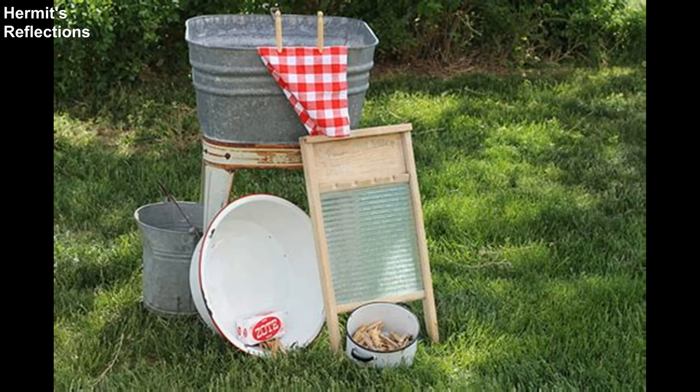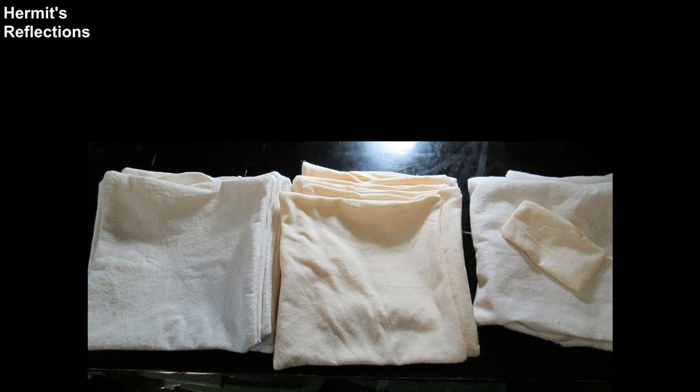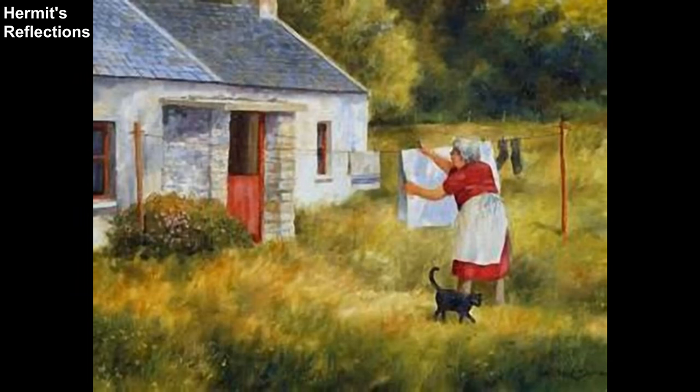After the short, easy tutorial, I'll talk about a couple of things, including how long our wipes last at the Hermitage, approximately how much money we've saved replacing our toilet paper, the bad press propaganda behind family cloths and why I don't use that phrase in our home, and some perspective on finding ways to be frugal and function in the new unmasked society.